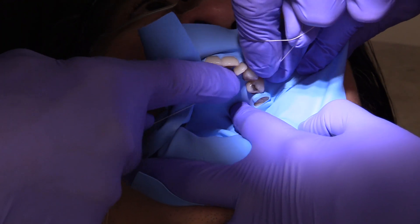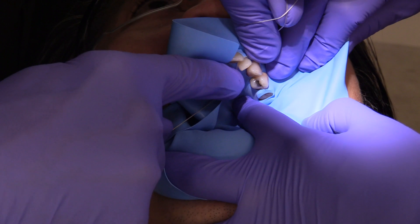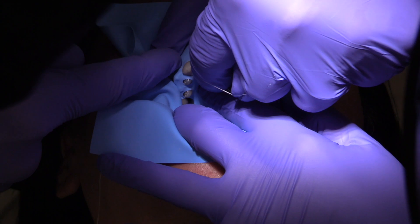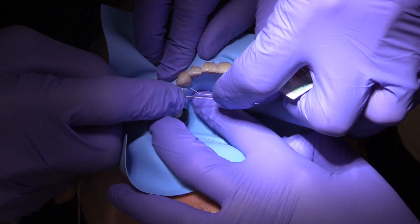I'm going in a situation where the dental floss is against tooth structure at all times, and that really makes the placement much easier. Now our patient Edward has very tight proximal contacts.